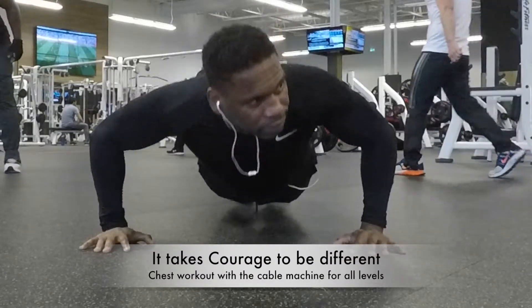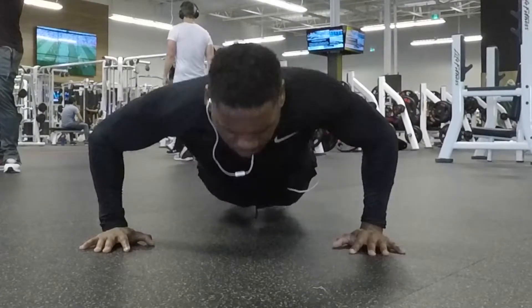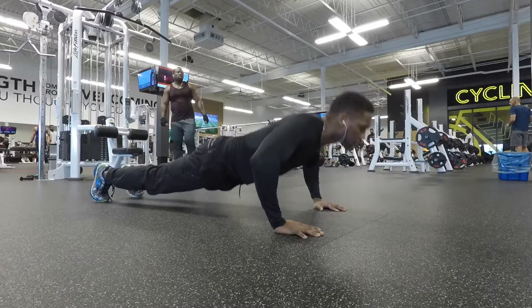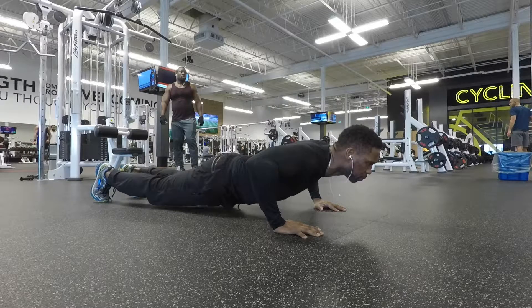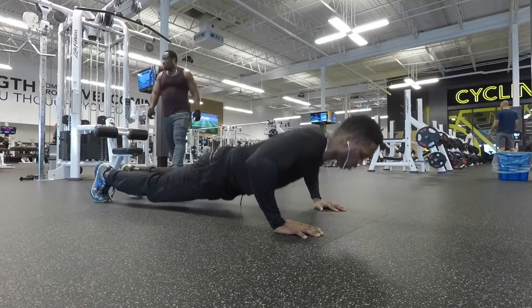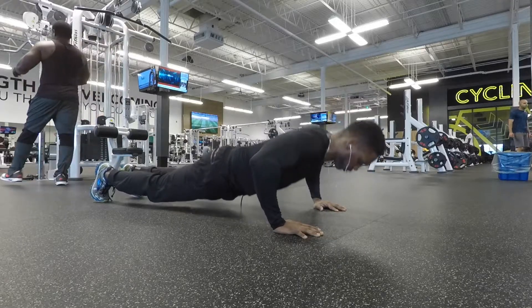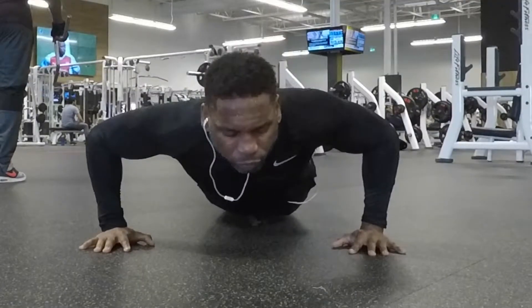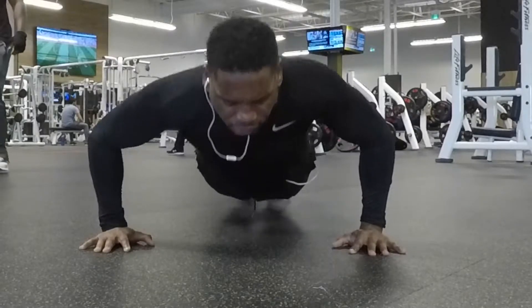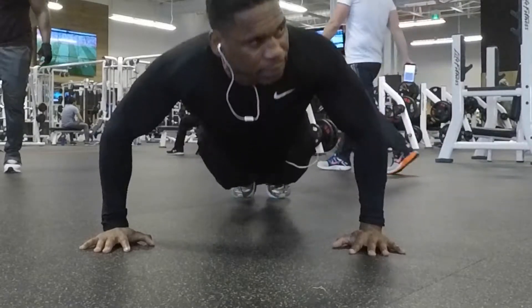Today is a chest day. I usually like to start off my chest workout after a warm-up on the treadmill to get a little sweat going. I like to start off doing 25 push-ups — four sets of 25 push-ups — to warm up my chest before I start my chest routine. Today we will be working my chest using the cable machine for the whole routine. After every cable exercise I do, I also do another 25 push-ups to really burn my chest.